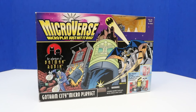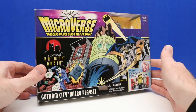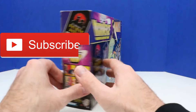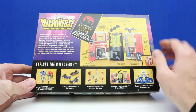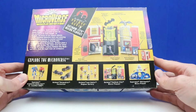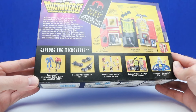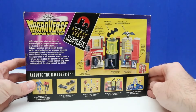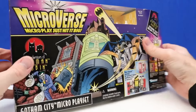Welcome back everyone. In today's video we'll be unboxing this Batman playset. This is a Microverse — the Adventures of Batman and Robin playset, and the name of the playset is Gotham City Micro playset. Here's a look at the back of the box — it shows some other sets we can collect, including the Kryptonian battle suit and the Lexoscale 5000, which look really cool. Here's our playset and it does come with three figures: Bruce Wayne, Batman, and the Joker. This playset is from 1996.